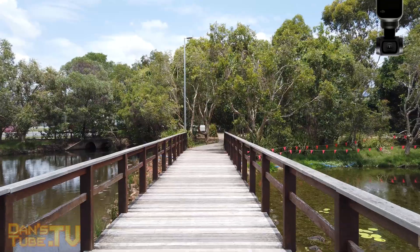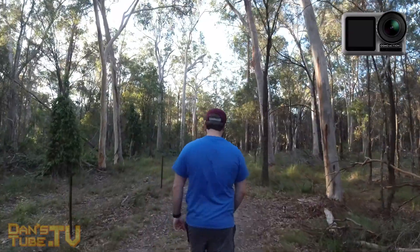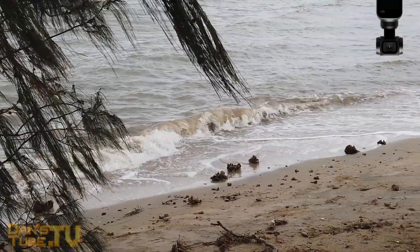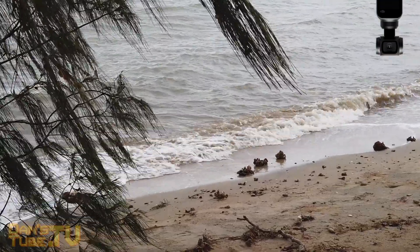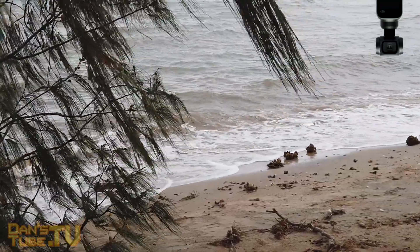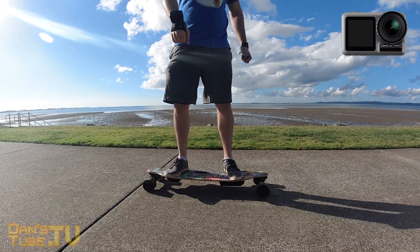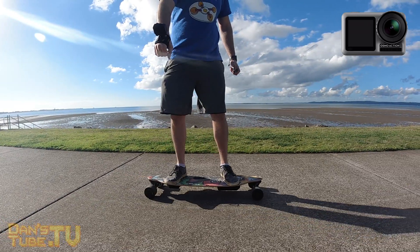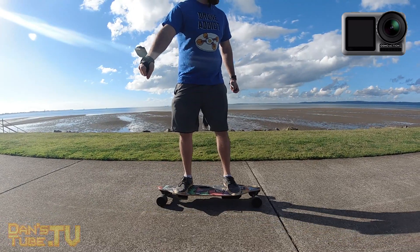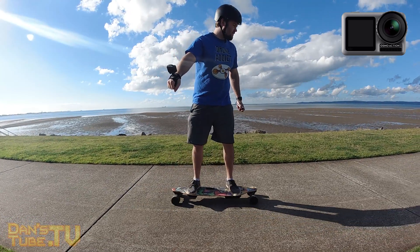Another difference between these two units is the battery. The Osmo Action has a removable battery and the Osmo Pocket has a built-in battery, which for a lot of people is a massive downside. Personally I haven't had any issues — the battery life on the Pocket is fantastic, holds charge really well, and doesn't take long to charge. It's a similar story with the Osmo Action: the battery holds charge really well, you get a lot of battery life out of it, and it also doesn't take long to charge.